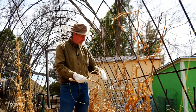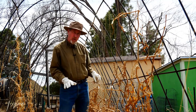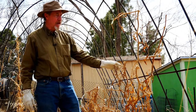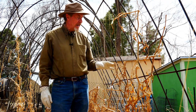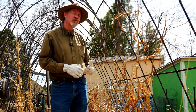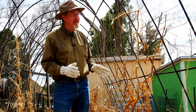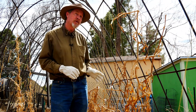I'll treat these dead tomatoes a little differently. Instead of letting them fall back to the soil, I'll actually put them in a bag to carry out of this particular bed area. The reason I do that is because tomatoes have the possibility of carrying bacteria and fungal spores on the plants into the next year. If I had a diseased plant and let it drop to the ground or put it in my compost pile, I'd be spreading that disease throughout the entire space. So just to be on the safe side, I always take my tomato plants and dispose of them in the trash.